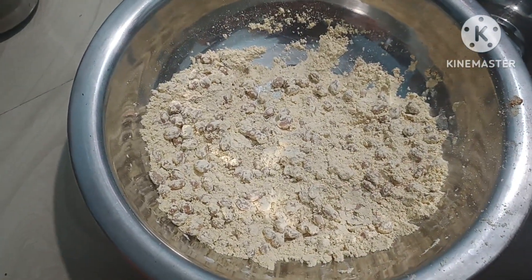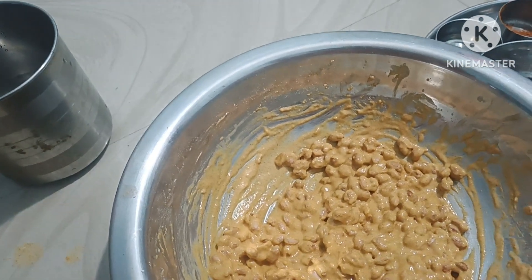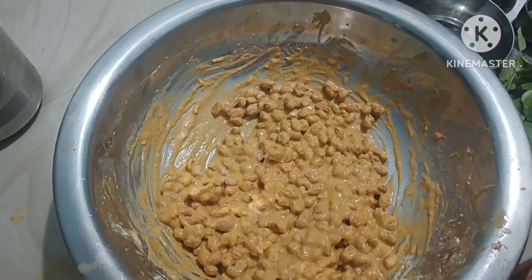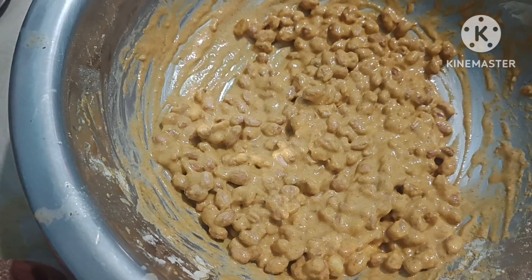Mix the dough together and mix it well. The dough is ready, so continue mixing.